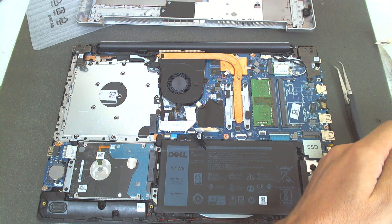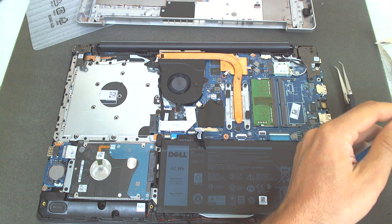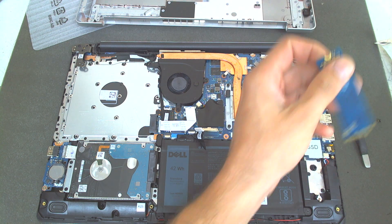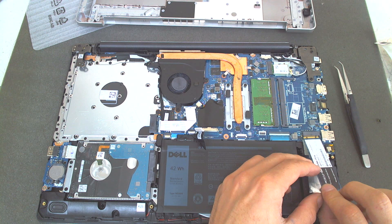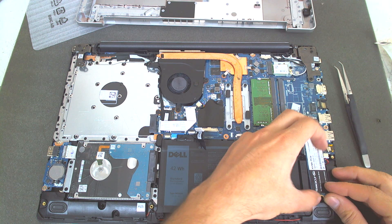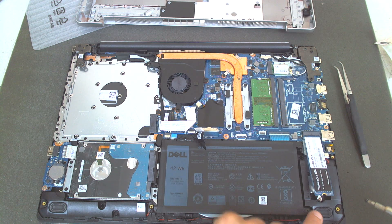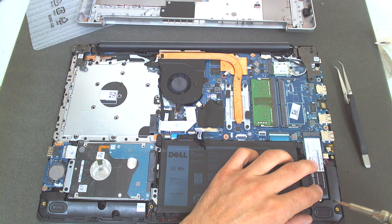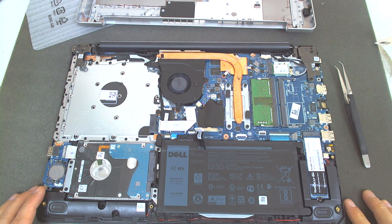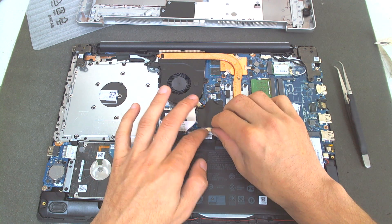On this particular laptop, we're gonna install a Team Group SSD, class 40, 228GB. Just slide the SSD in. There is a screw already on the laptop so you don't need any extra screws. Just install the SSD and plug the battery back in again.